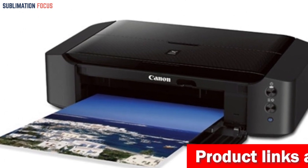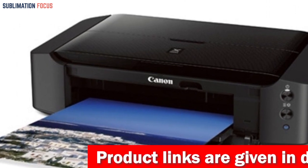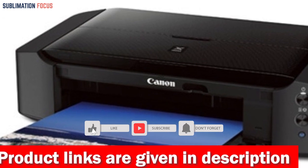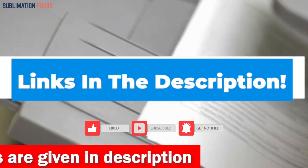Unleash your imagination, capture hearts, and leave a lasting impression with every masterpiece you create. Get ready to take your Etsy business to new heights of success. If you want to purchase this best printer, the link is given in the description box.